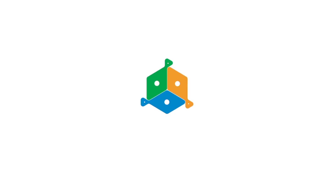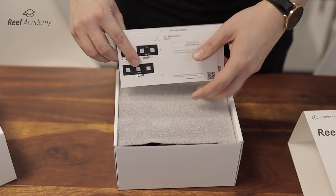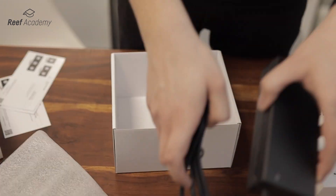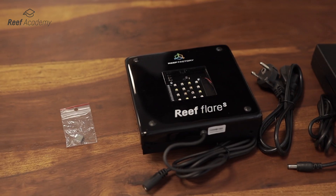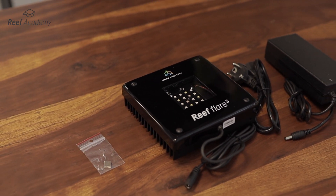Now let's install the lamp on the arm. After opening the box, we see an insert with a user manual in several languages. It is important that you read the manual before using the device. In addition, we have a lamp, a reset magnet and a European version of the power supply. Each device is also available with a power supply in the UK version.